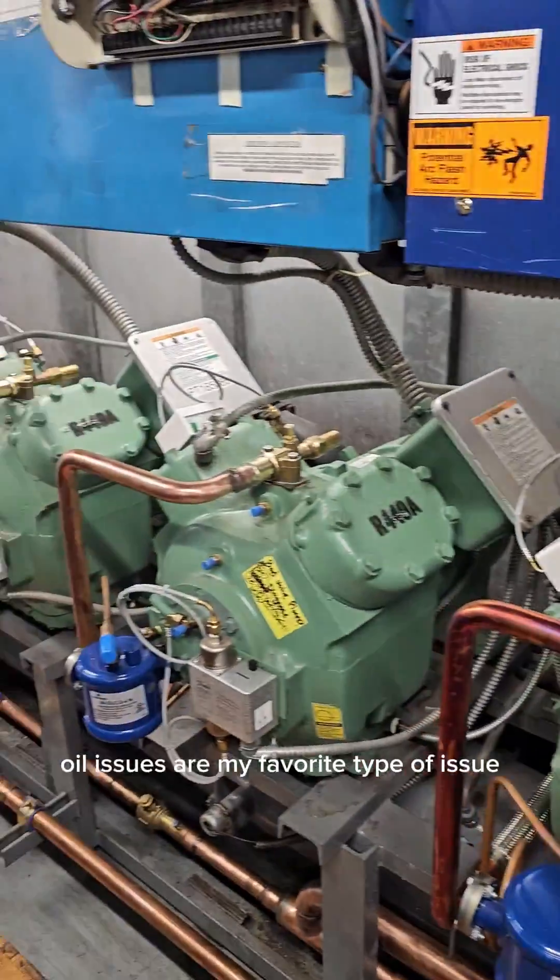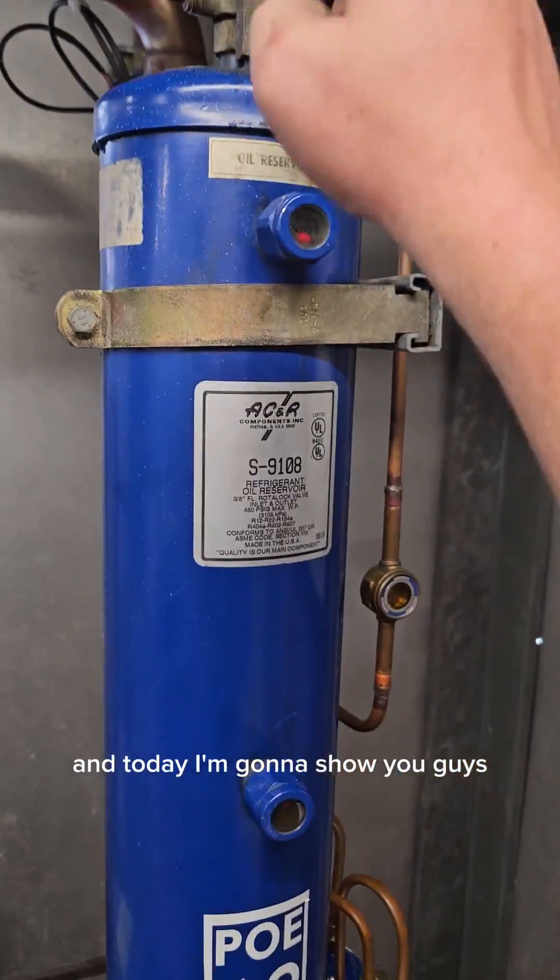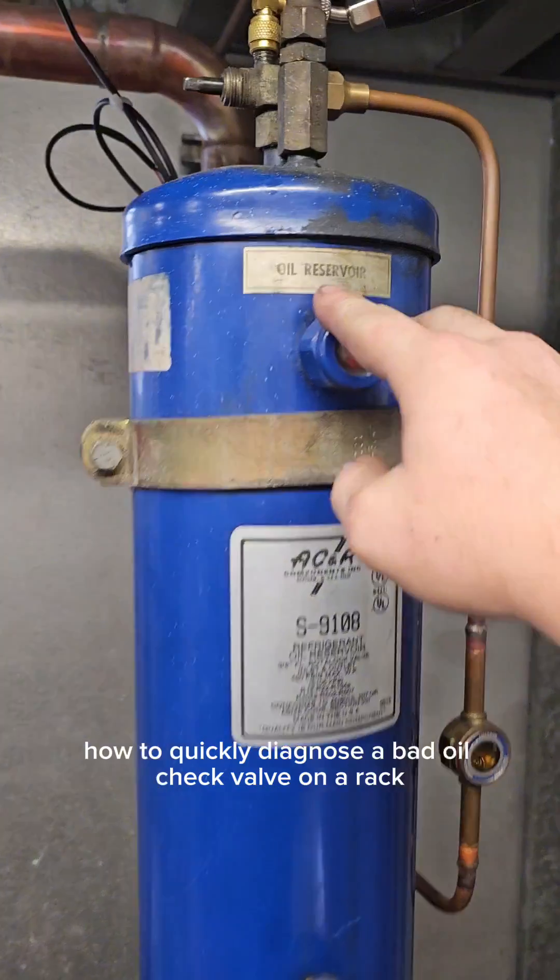We've got oil issues. Oil issues are my favorite type of issue to deal with on a rack, and today I'm going to show you guys how to quickly diagnose a bad oil check valve on a rack.